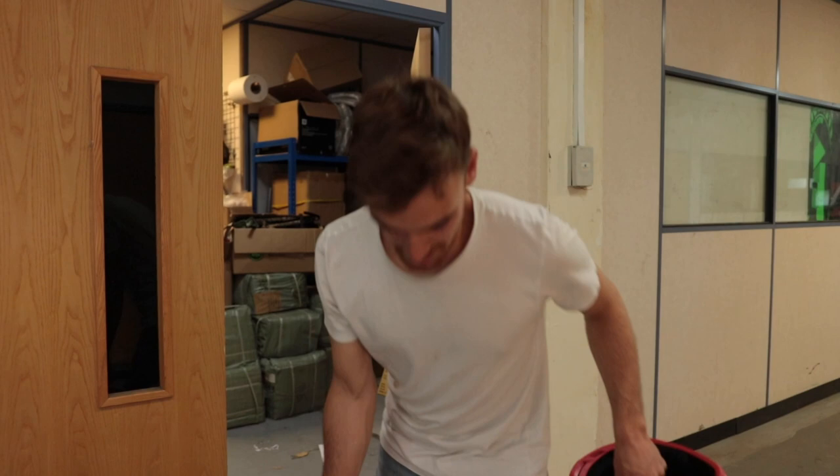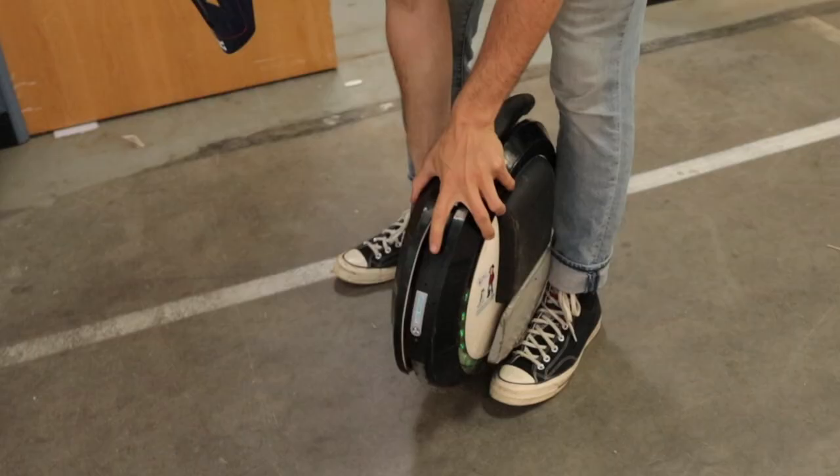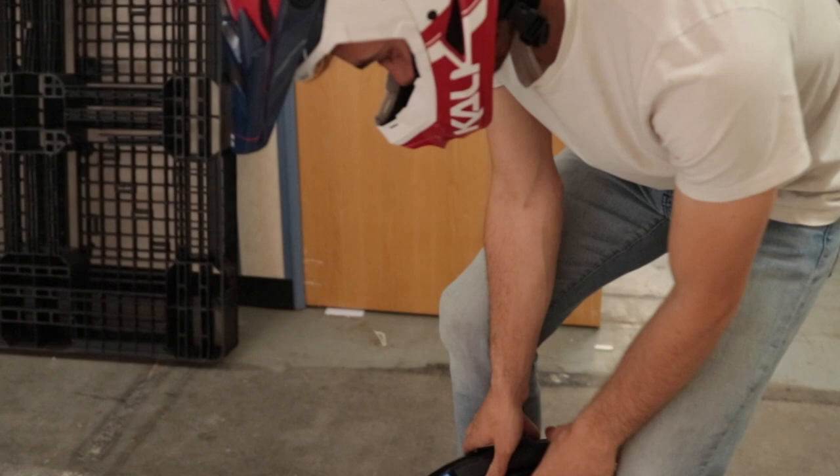Had some lunch — good old BLT — and ready to give it another shot. I feel pretty confident after the before-lunch session, so hopefully we can get going without crashing. Wish me luck!